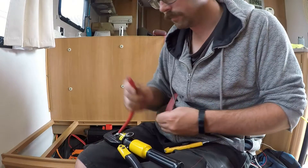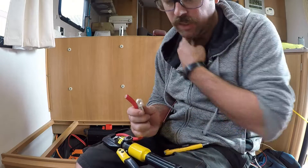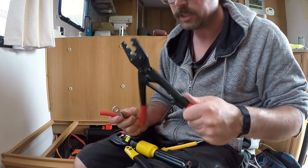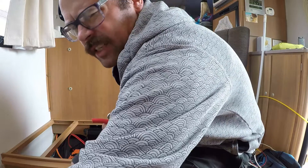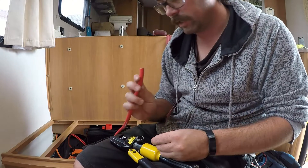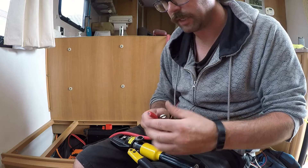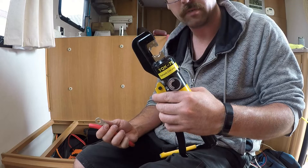I've been going along and crimping all my terminals onto these big cables. This is the first time I've used this new crimper — normally I'd just use the smaller one, which has got me by for all the connections I've needed to make, but that only goes up to 16mm squared, like a 6 gauge. Now I'm working with 2 gauge cable — 35mm squared — so that definitely wasn't going to cut it. I've seen a few people use these hydraulic crimpers and I thought I'd give it a go.